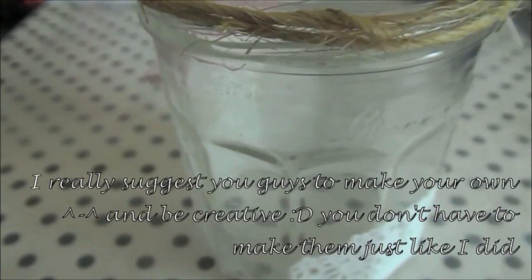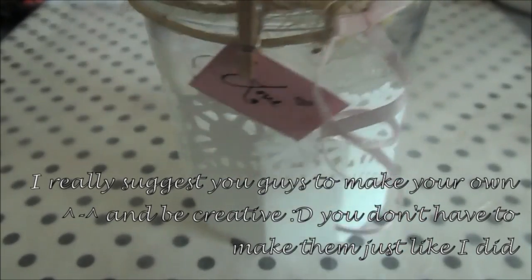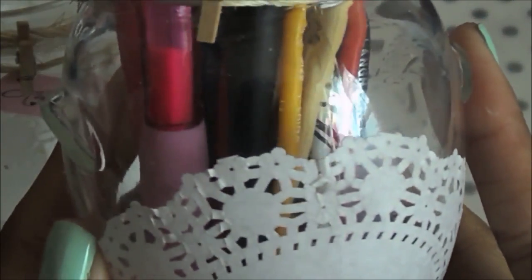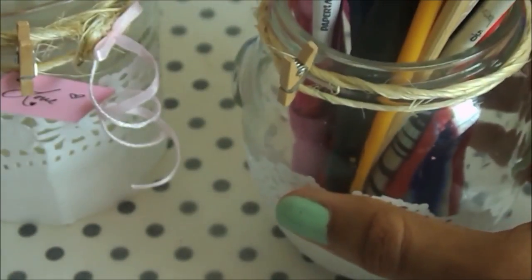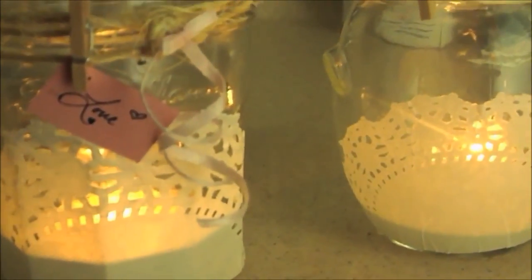This is what it should look like when you're finished. I made another jar that I use for pens, pencils, paintbrushes, and clay tools. When the lights are off, the jars look really beautiful — I put little tea light candles inside of them and they're really pretty.